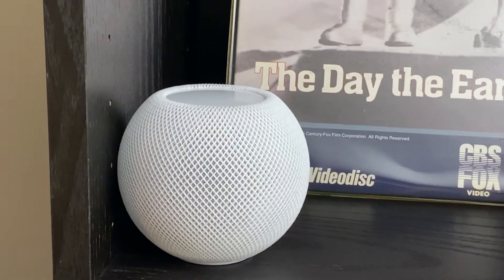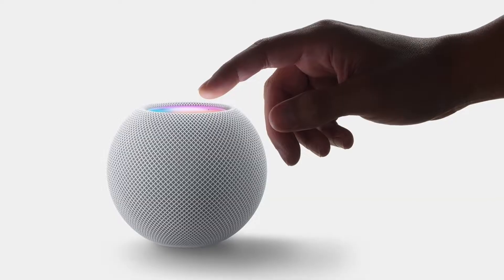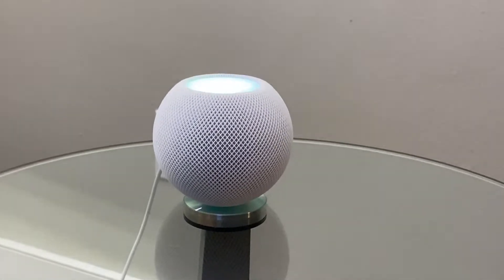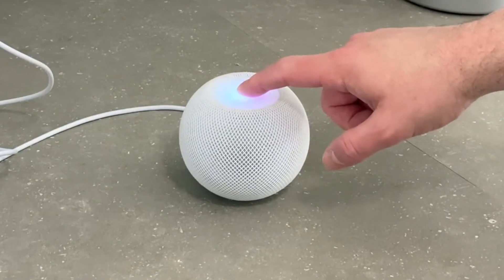So why would you want to reset your HomePod or HomePod mini? Well, if you ever end up having any issues with it, like continuous lag, it being unresponsive or just not working right, a reset will often resolve most issues. Also, if you ever decide to sell it or give it away, then you'll want to reset it so it's no longer connected to your Apple ID.